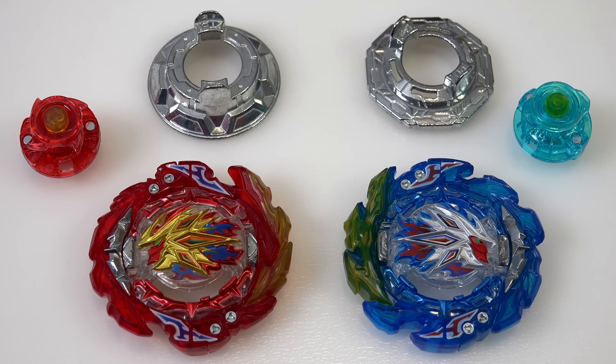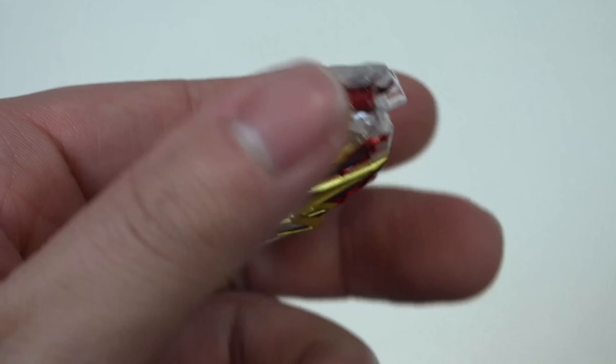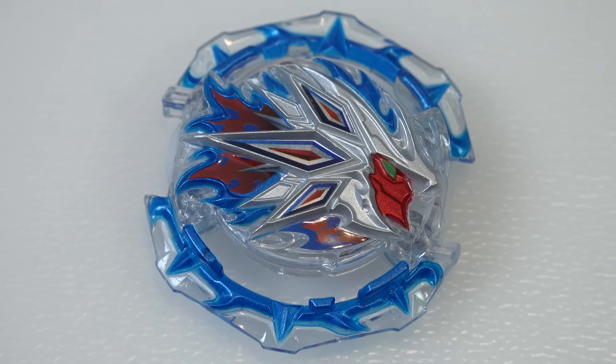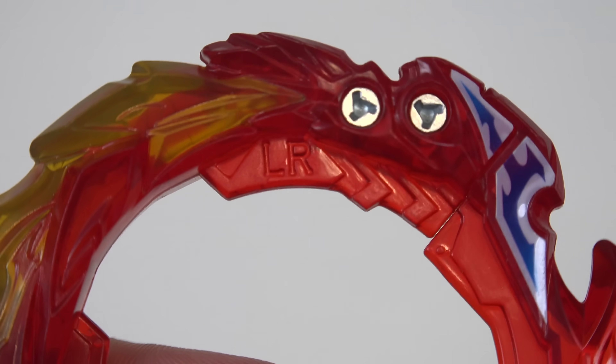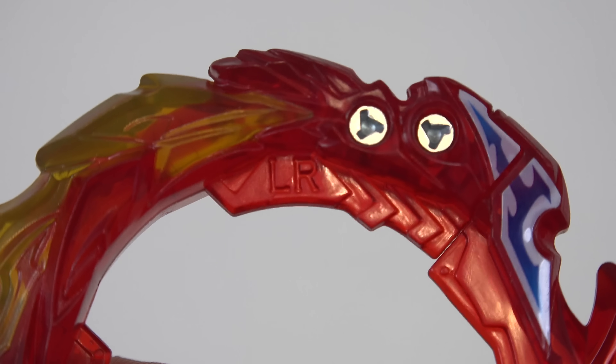Now let's talk about the gimmicks of the actual blade itself - this is the fun part. For the DB core, Super Hyperion is right spinning and King Helios is left spinning, so that doesn't change. The DB core actually looks pretty similar - they're just facing an opposite way. You have that helmet design which looks pretty cool. You either pick Helios for left spin or Hyperion for right spin. Now the gimmick for the fusion changes things completely - both of these blades are actually dual spinning, so they spin both left and right.